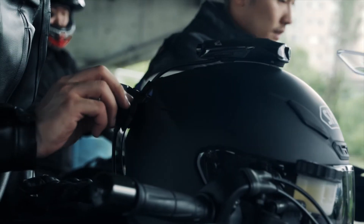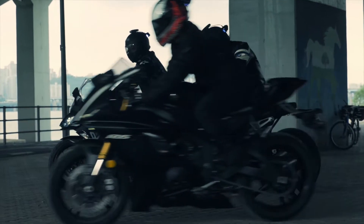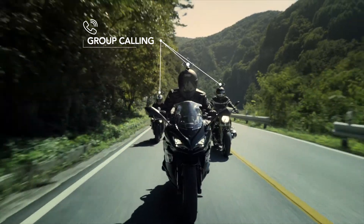Quickly change to a spare battery in between rides, and join a group call with other riders in your group.